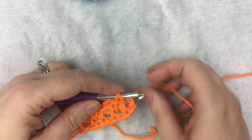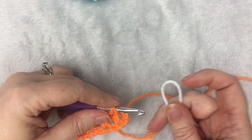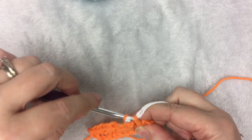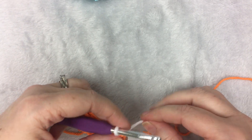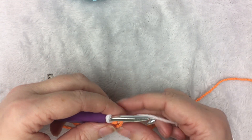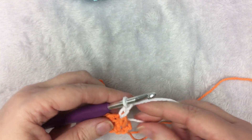Right before you finish the single crochet, you're going to want to pick up your second color. I have the 2 loops on here, and to finish the single crochet, I bring 1 through. Then I do my 2 chains in my new color, which in this case is white.